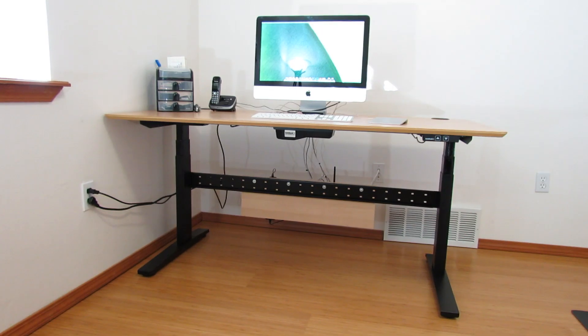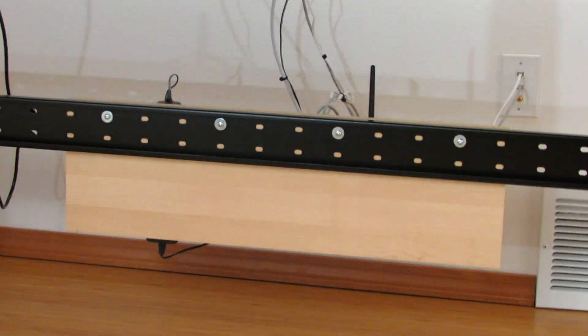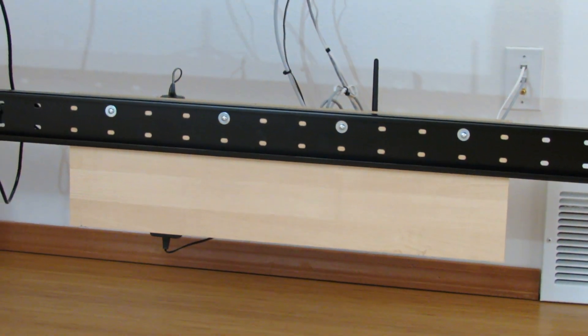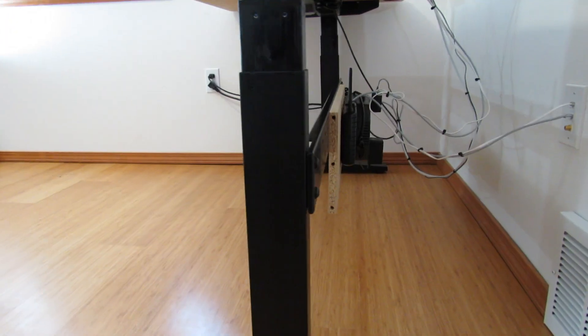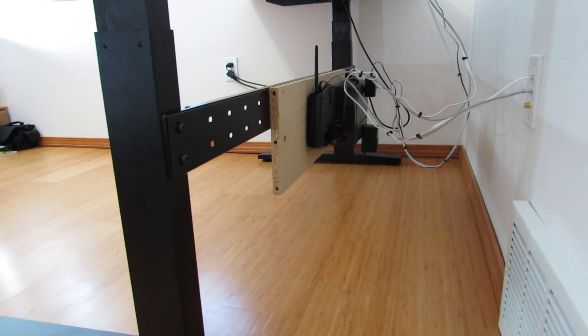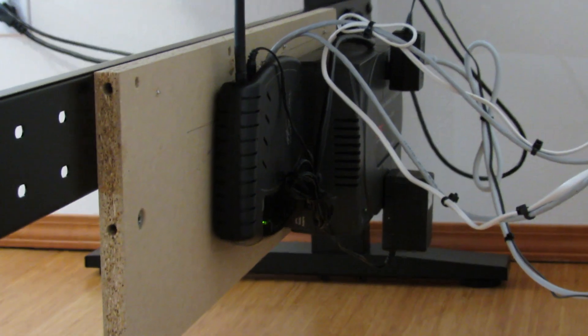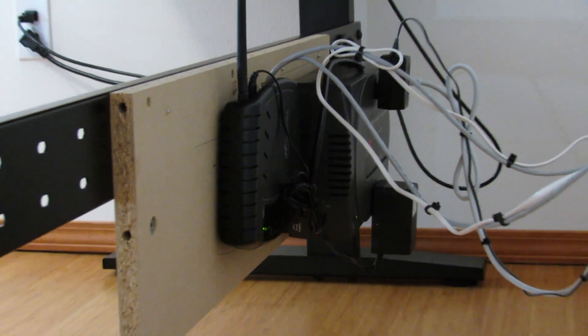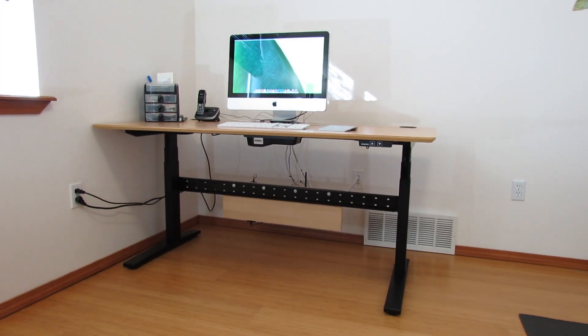Some things I like about the design are the beveled edges and rounded corners of the tabletop, which give the desk a really nice look. I also like the holes in the crossbeam — this allowed me to easily attach a board to the crossbeam and mount my UPS and Wi-Fi access point on the back to get them out of the way. I didn't want those things on the floor or wasting space on the desktop. With a few black zip ties and a couple of custom made ethernet cables I was able to tidy up the cabling pretty well.